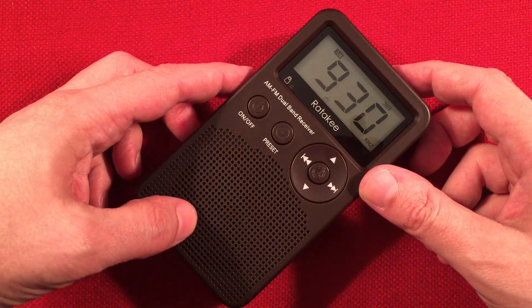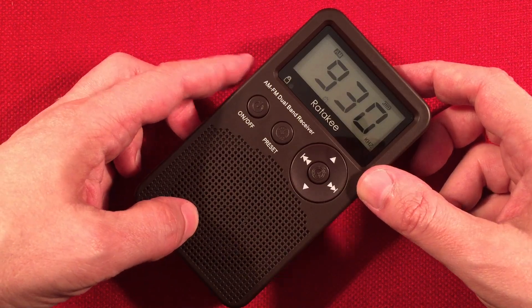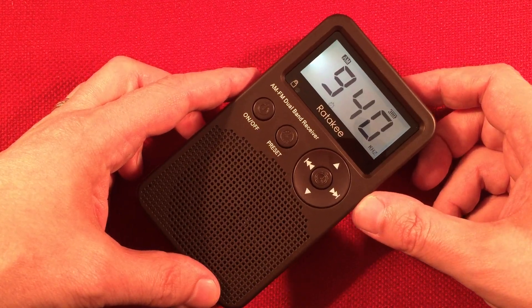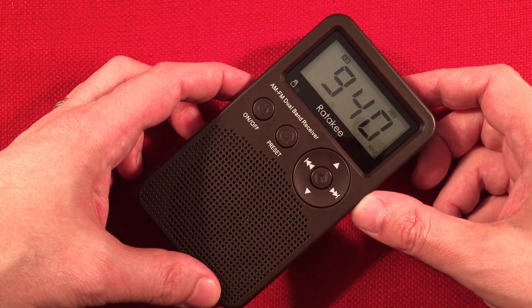930, WBKM, Sandwich, Illinois — Relevant Radio. 940, WFAW, Fort Atkinson, Wisconsin — has good music in the evening.